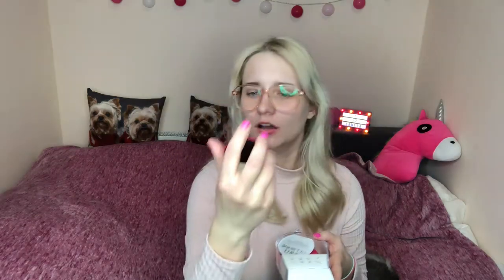So we're supposed to clean our face, put water on the Foreo Luna Mini, clean your face for 60 seconds, and then wash your face. There's also a full user manual online. It doesn't look too hard. There's also something in here — I'm not sure if it's a scratch card or what.